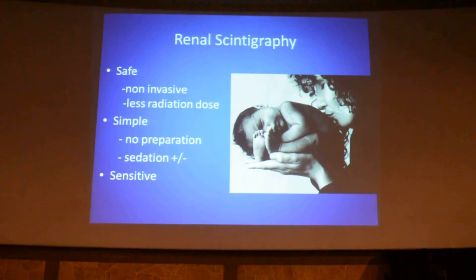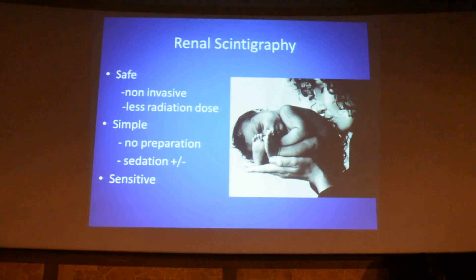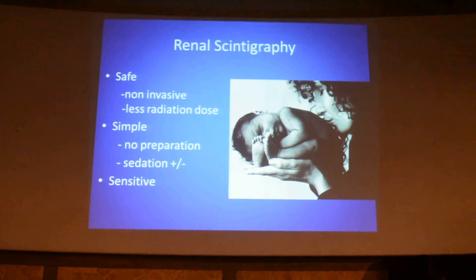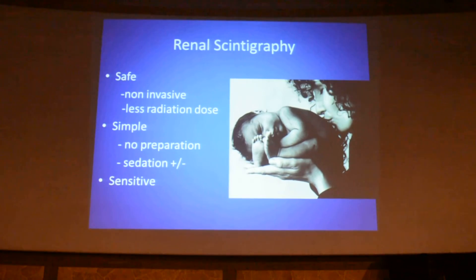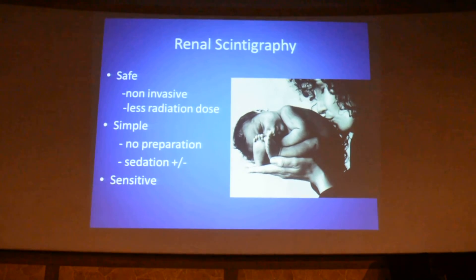In children, we might need oral sedation because they need to lie down for 20 minutes without moving. So for non-cooperative children, at maximum, we might need sedation. It is a very highly sensitive investigation.